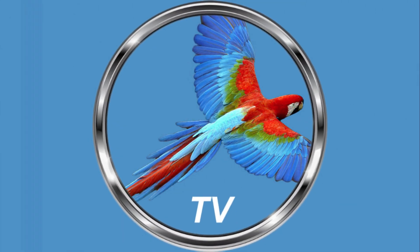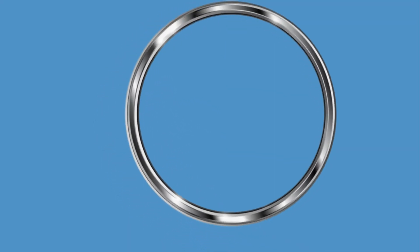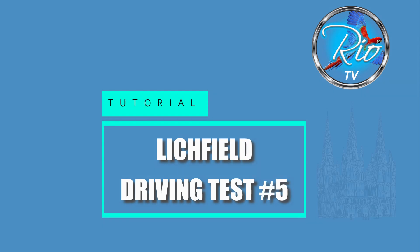Hi internet friends, it's Paul here from Rio Driving School. I'm in Lichfield and I'm going to demonstrate another driving test route. I had the privilege of sitting in on a driving test recently and it took us on a new route — something I wasn't familiar with — and I thought I'd share it with you. When you're doing the driving test you'll be asked to turn left out of the test centre gate and you'll be going down the road towards Beacon Park on Lower Sanford Street.